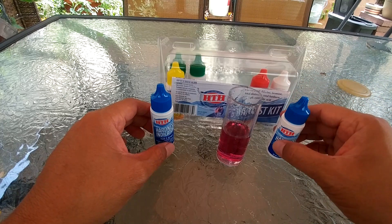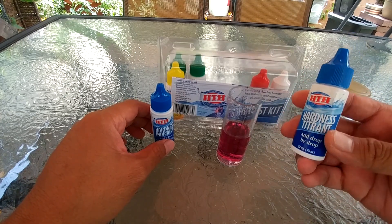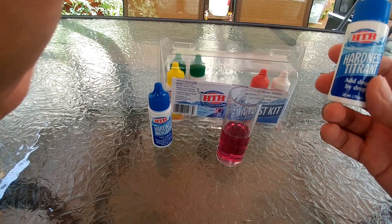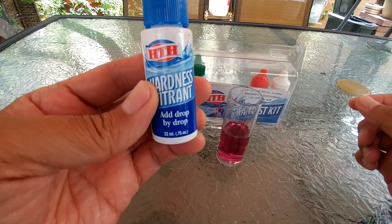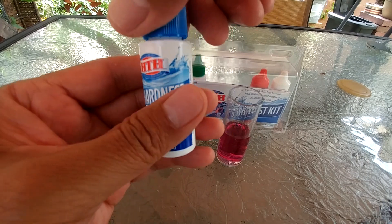Then to get your hardness concentration level you want to add the hardness titrant one drop at a time. Count how many drops you add until the water turns blue, and then multiply that number by ten.